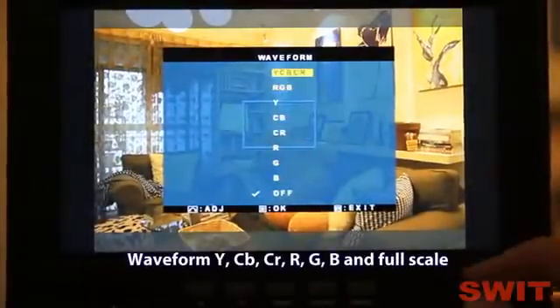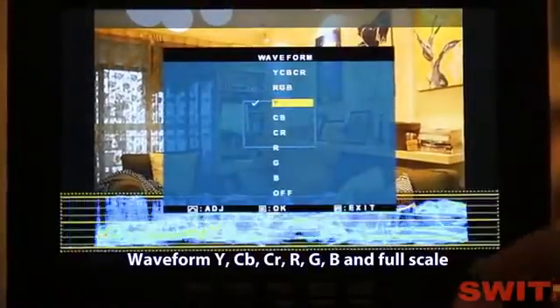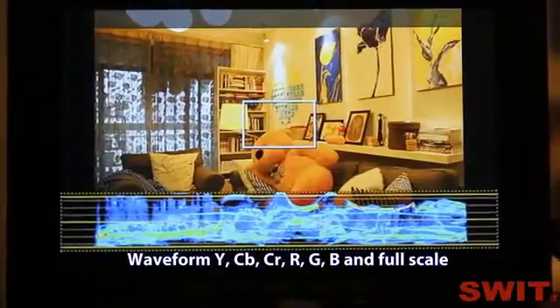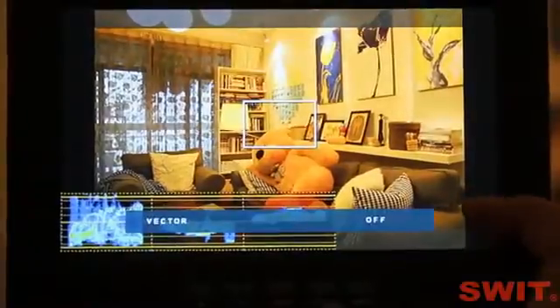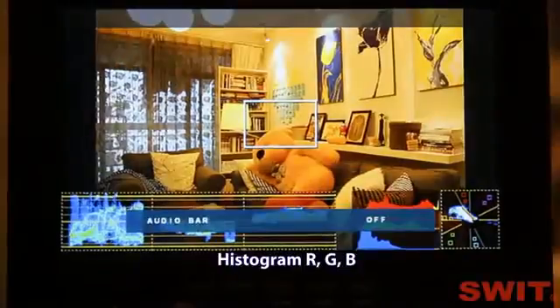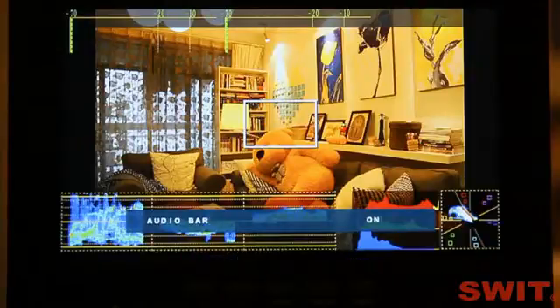See the waveforms Y, CB, CR, R, G, B full scale. Vectorscope. RGB histogram. Two-channel HDMI audio meter — the 7D HDMI does not output audio so we can't see the audio bar here. If the HDMI carries audio, you can also listen through the earphone socket.